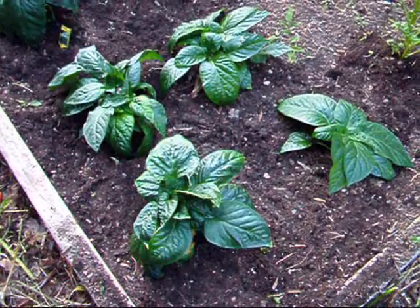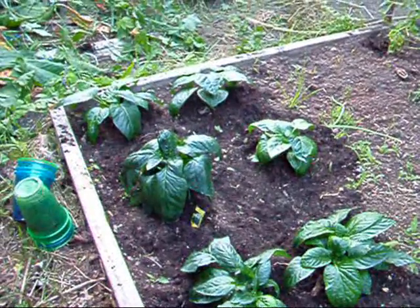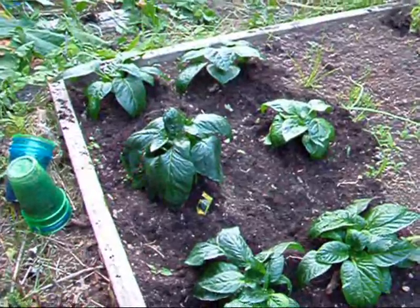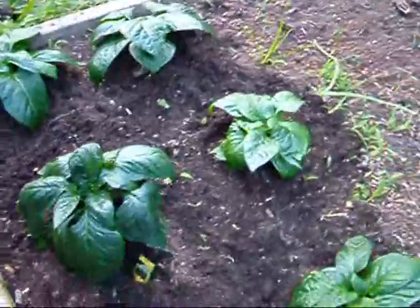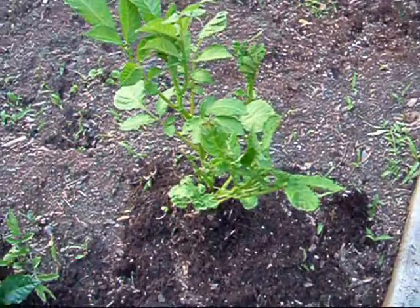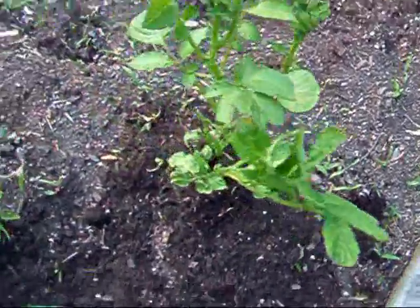Hello YouTubers, here is a June 10th update. I now have eight pepper plants — all started from seeds — and they are all now in the garden, a little close together, but there's reasoning for that. According to square foot gardening you're supposed to be a foot apart, but this one here is a pepper potato plant, and next to it same thing.